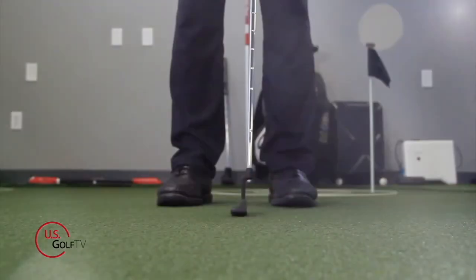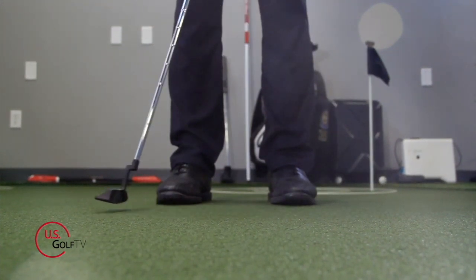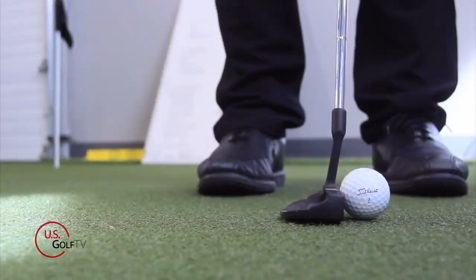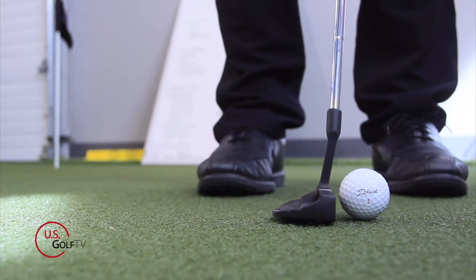Today we're talking about putting. You've probably heard this before — the putting motion is a pendulum motion, equal back and equal through. People talk a lot about the length of the stroke, the rhythm of the stroke, the shape of the stroke. But here's one thing I guarantee you've probably never heard about, and that is what I would like to call the angle of attack.